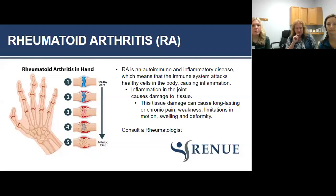That's OA in a nutshell. Let's move on to rheumatoid arthritis. One of the big differences is RA is actually an autoimmune or inflammatory disease, meaning the immune system attacks your healthy cells and causes inflammation. Long-term inflammation in the joint causes damage to the tissue, which can be chronic, and you end up with weakness, limitations in motion, swelling, and deformity.